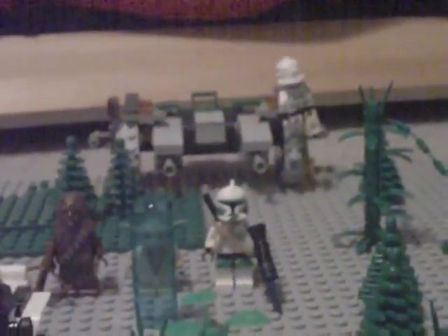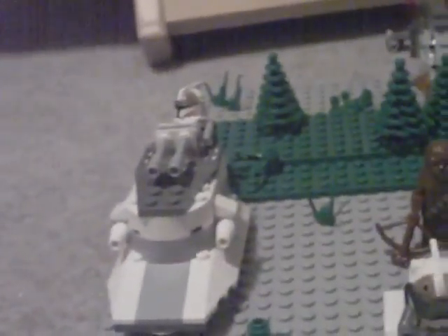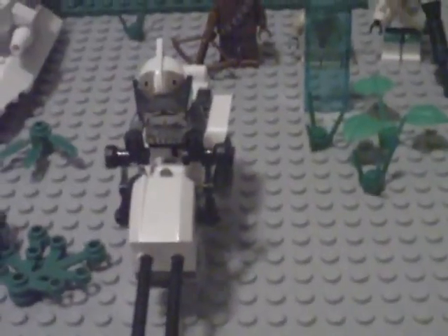And then over there you have the clone loading onto the empty RV. You have some more scenery everywhere, some green over there. A clone on the ice cutter, and a scout going out.